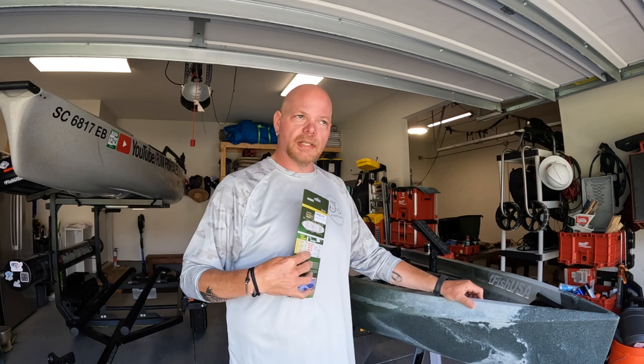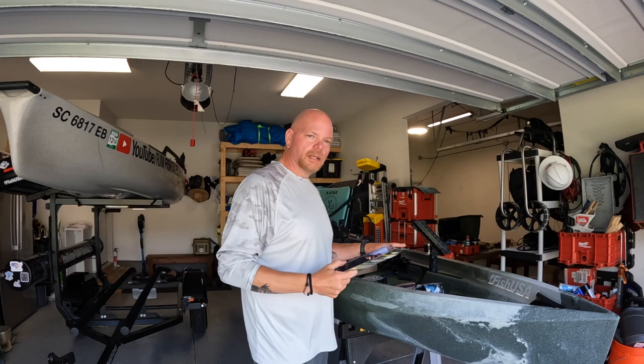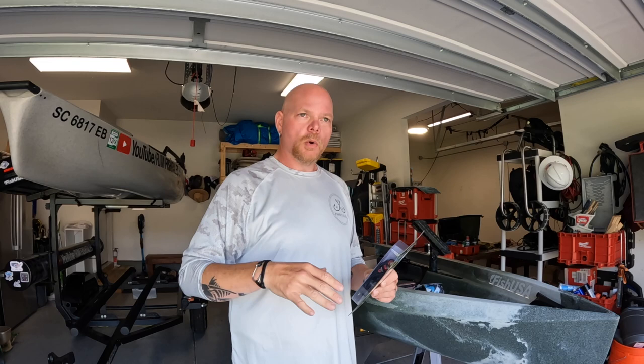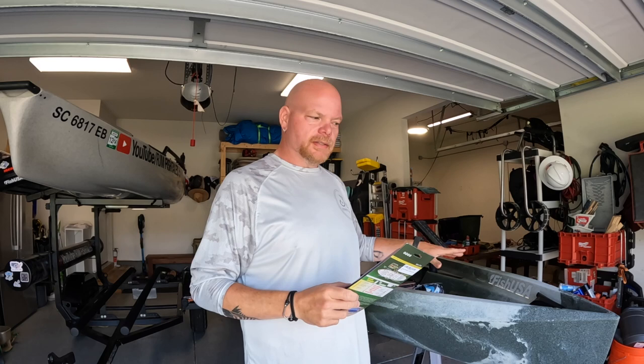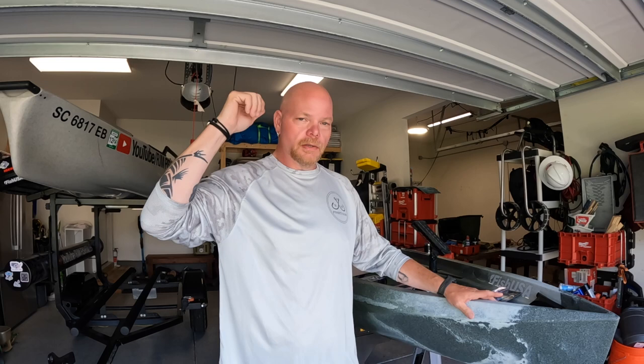Personally, I've never had lights up in my gunnels except on my bigger boats. Being on the kayak, my night vision works better when I don't have any lights on the kayak itself — my eyes adjust to moonlight or the early sun coming up. I see better with no lights on the kayak. I just want my navigational lights, so I'm not opting for the Yak Power switch bank because the only lights I'm going to have are my navigational lights and my Yak Attack anchor light.